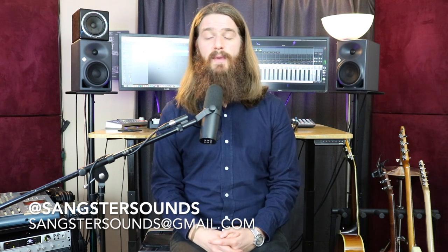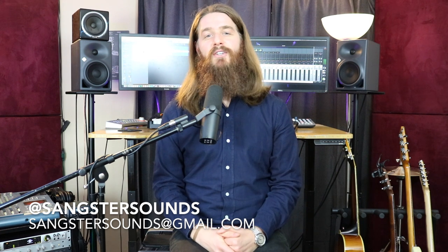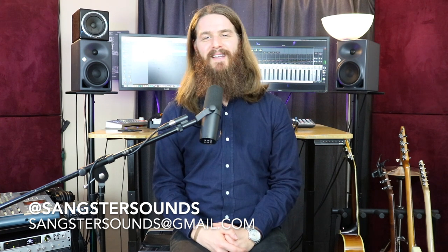Thanks so much for checking out my studio. My passion is helping you make your music the best it can be. So if you need help taking your music to the next level, please reach out to me. You can find me on social media at SanksterSounds, email SanksterSounds at gmail.com, or leave a comment below this video. Don't forget to like, share, and subscribe and I'll see you at the studio next time. Thanks.